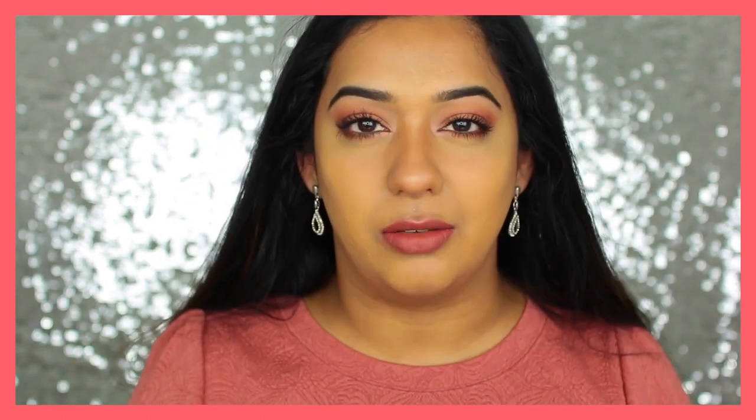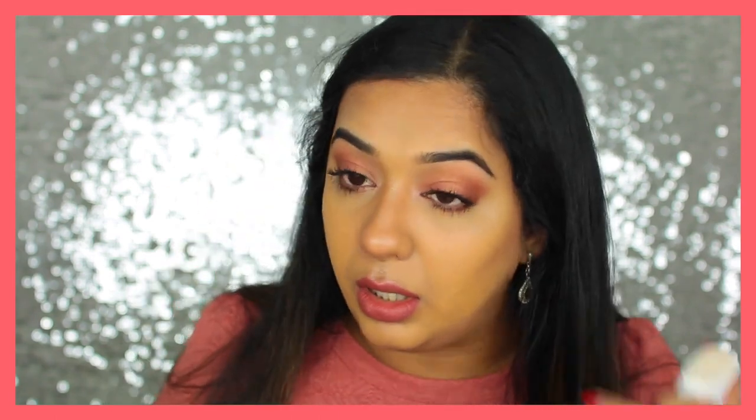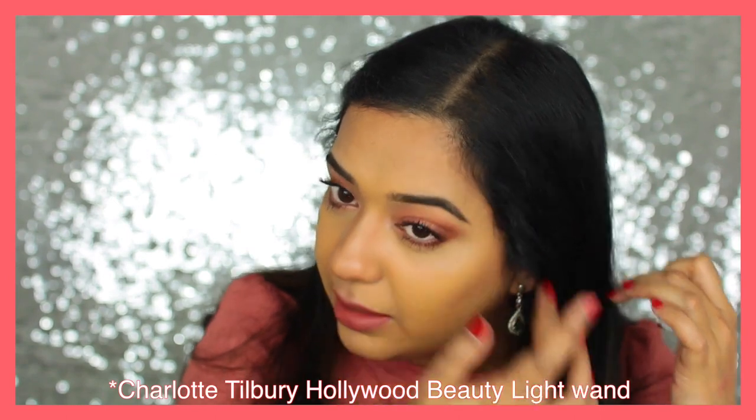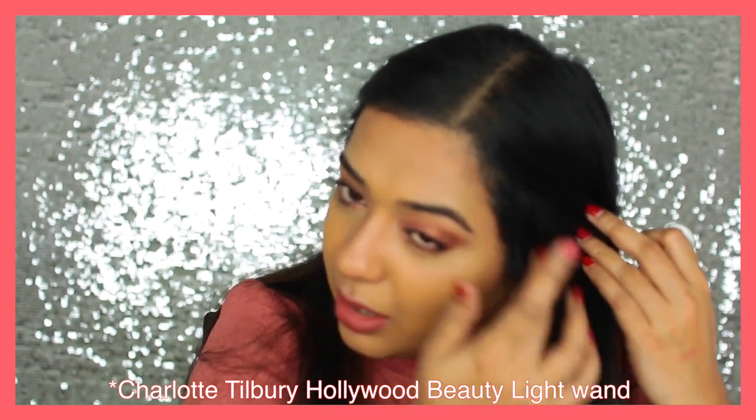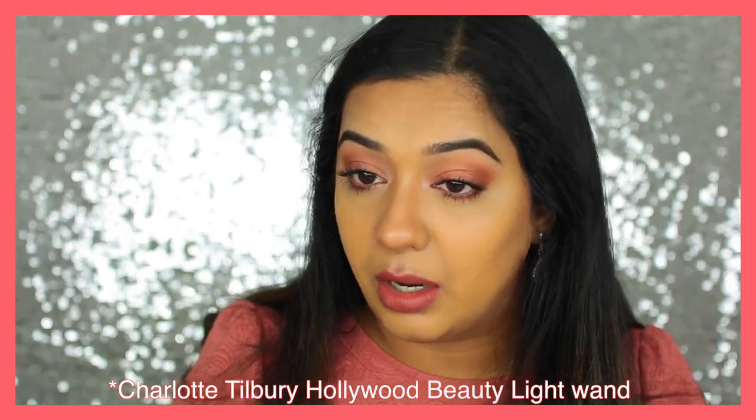I'm going to apply a liquid highlighter on my cheekbones, the bridge of my nose, my cupid's bow, and right above my eyebrows. For that I'm going to use my Marc Jacobs Glow Stick — it's a cream illuminator and I'll apply it with my fingers. I did test out the Charlotte Tilbury Light Wand highlighting wand and it looked similar to this, so I didn't want to spend money on a repeat product — but if I run out or it comes as a kit, I'll definitely try it.